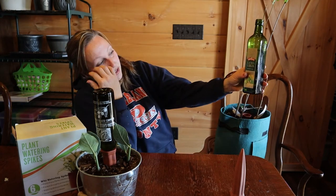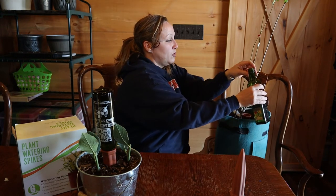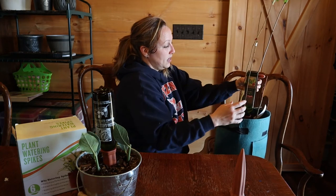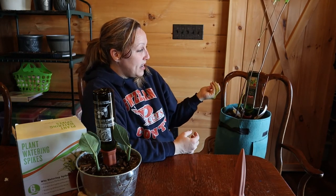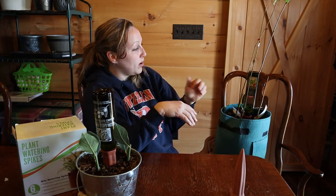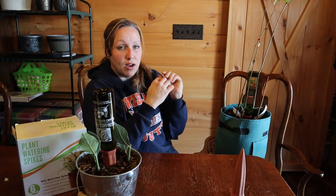I have my extra virgin olive oil bottle filled up, and I'm literally just going to turn this upside down — there it goes — and it just sits there and feeds down in there. The water comes to the level in the spike where the bottle is, it stops, and when the water absorbs into the soil it pulls it down by gravity.